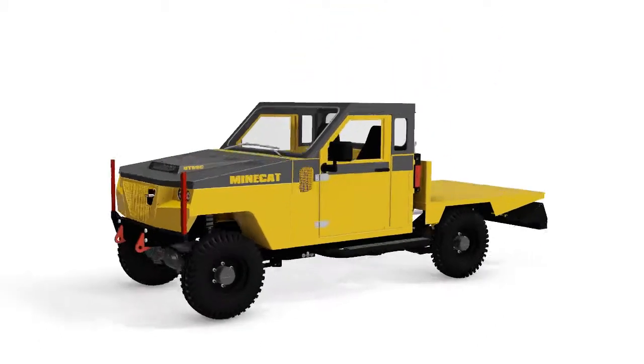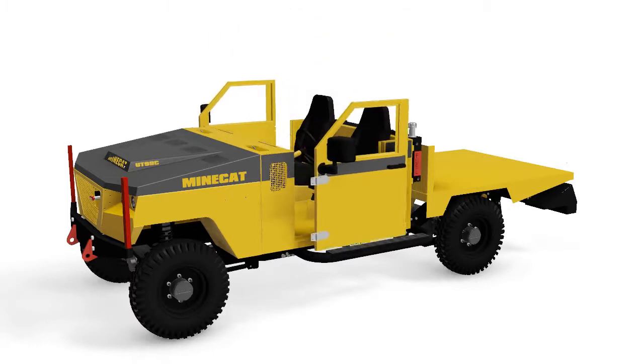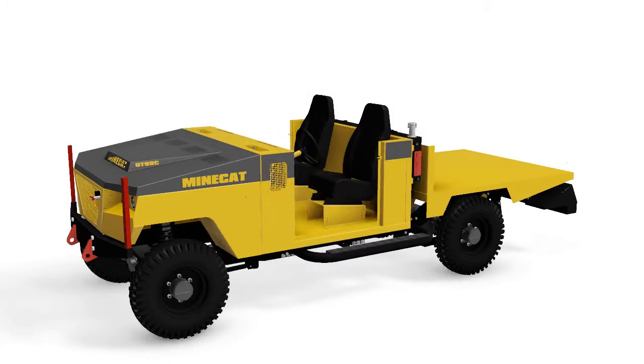If you are not hauling personnel and instead you are hauling large loads that may be difficult to load in a box, then the flat deck option is what you need. Not only are there a lot of configuration possibilities at the rear of the machine, but we have also engineered the UT99 so that the cab can be configured to your needs.